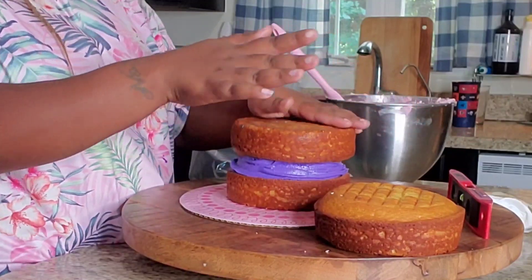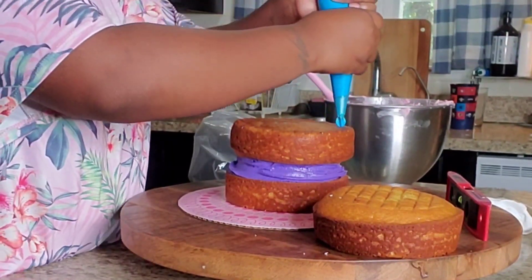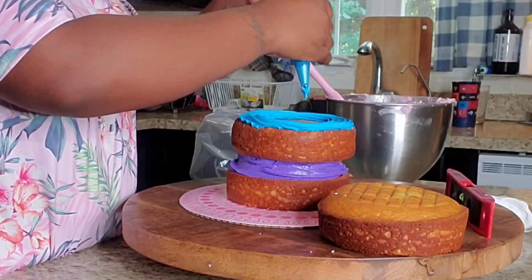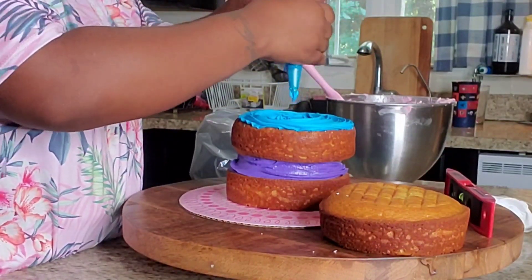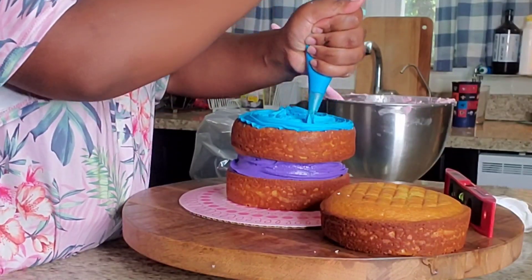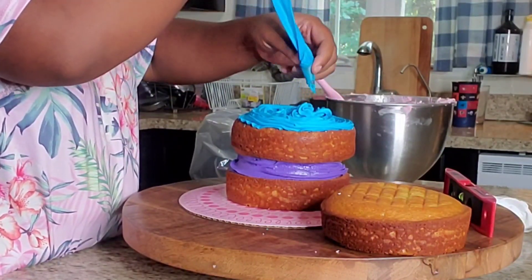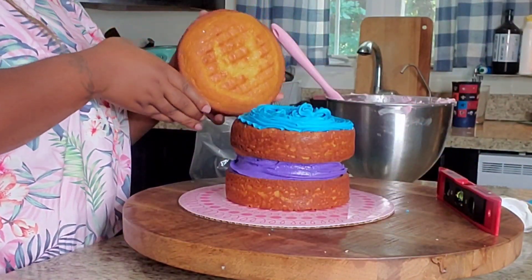Now I'm letting you know, I'm not into cakes. I'm not a professional. I do this because it's my passion and people order, and as they order and I practice more, I get better. I didn't feel the need to cut off the top layers of my cakes. I just wanted to see how it would be if I didn't cut off the top layers — like the dome at the top.